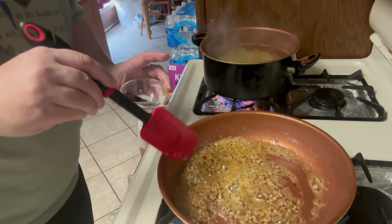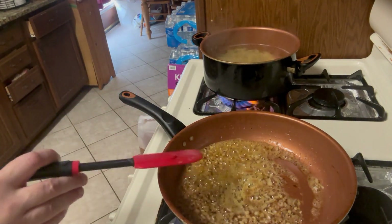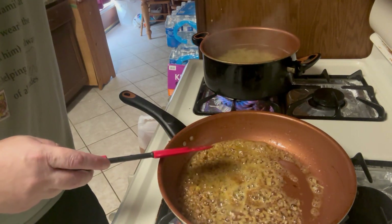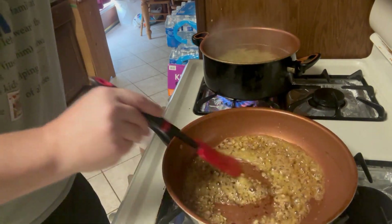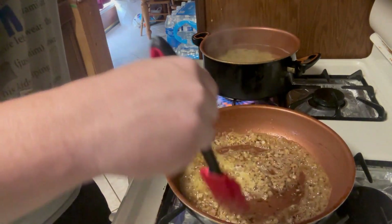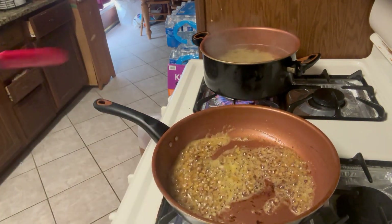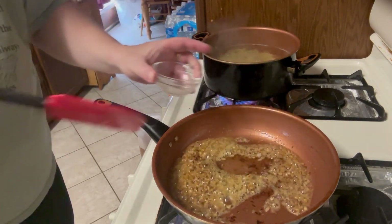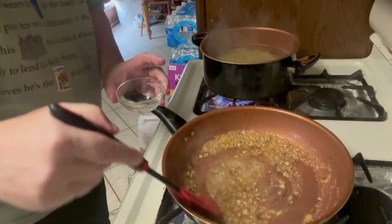When you add the acid component, you can use a lemon or white wine — it's up to you. I probably would have used white wine but didn't have any on hand, so I used the lemon juice. It gives it a nice brightness and acidity.